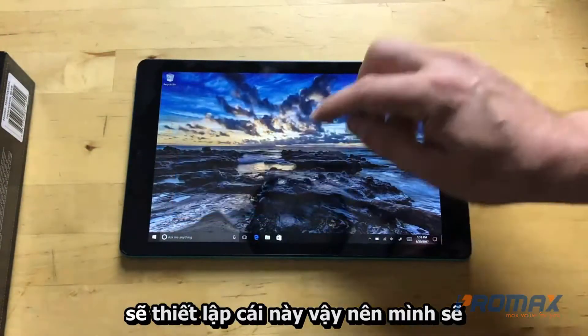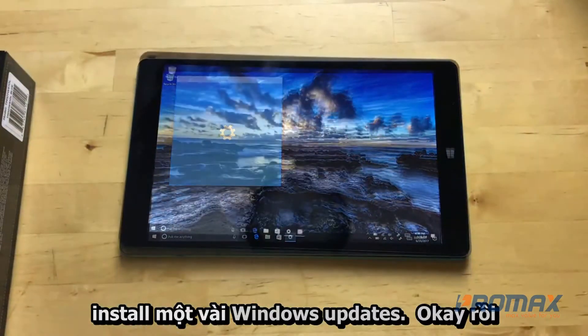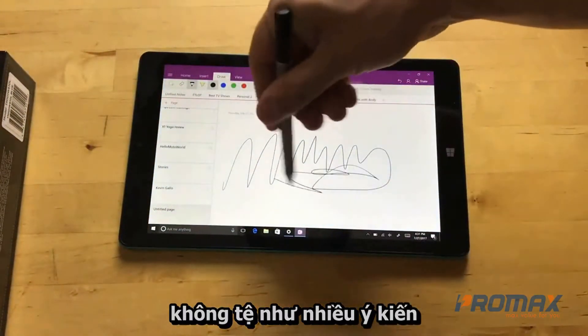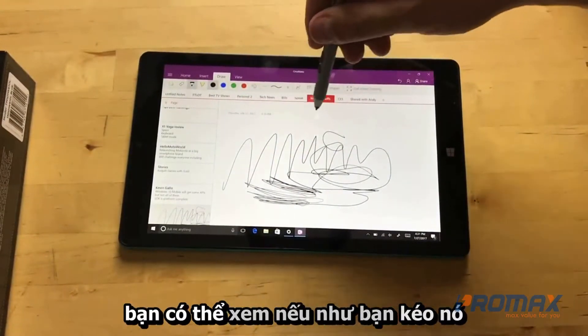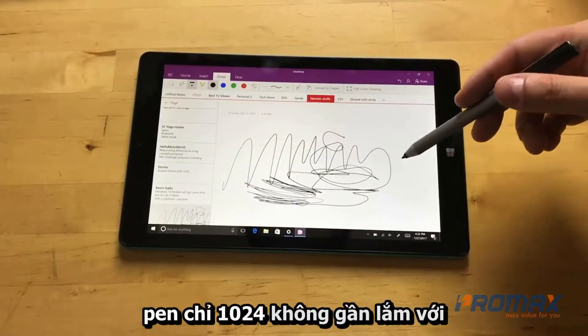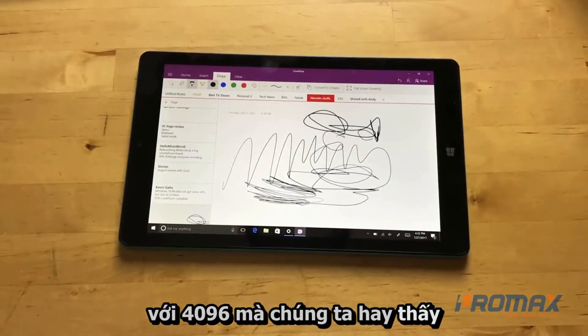I put the battery in the pen and let's see what kind of lag it has. It's not bad — there's not a lot of latency, you don't really notice it. You can kind of see it if you drag it around. The pressure sensitivity of the pen is only 1024 levels.